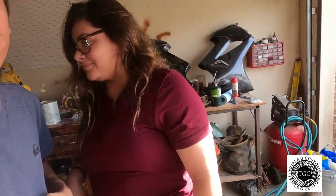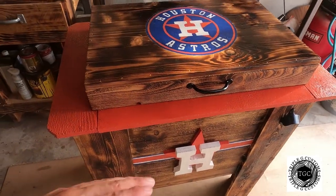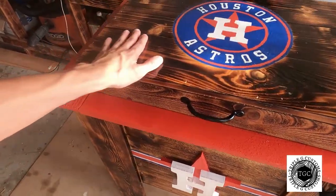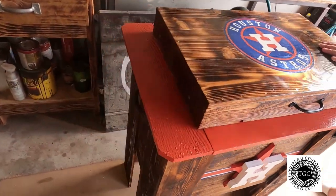What's up guys, it's G and K with TGC and we're going to be showing you how to build this ice chest today. We're doing an astro-themed ice chest. We're not going to show you how to do the 3D logo — if you want to see that just let us know and we'll make another video. Don't forget to like, subscribe, and follow our channel. If you have any questions, smash that like button.